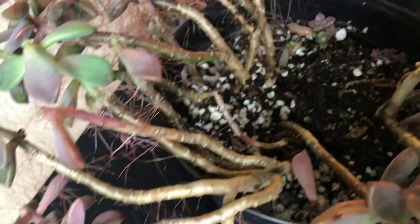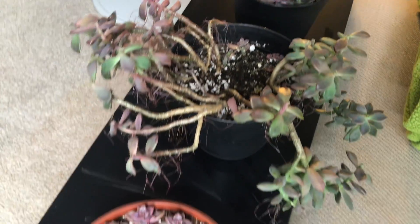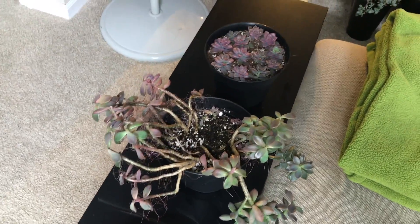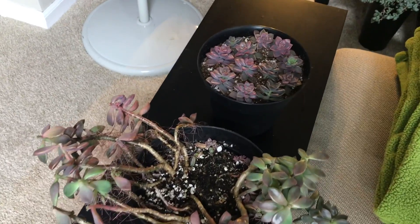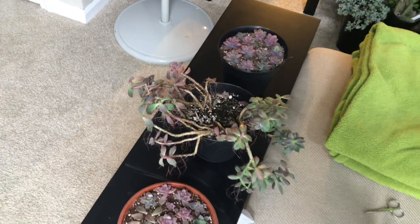When it gets warmer I will give you an update on how they root and how fast they grow. It is end of January — not the best time for propagation — but I'm hoping since they have the right conditions they will root soon. Thank you guys for watching, see you next time!